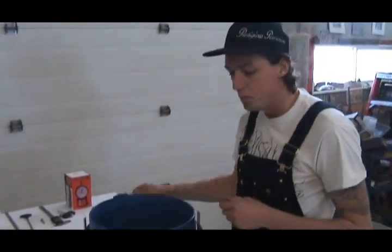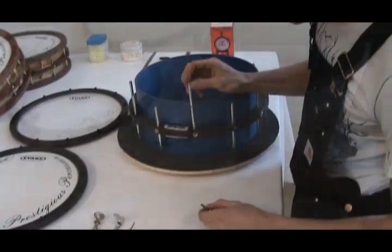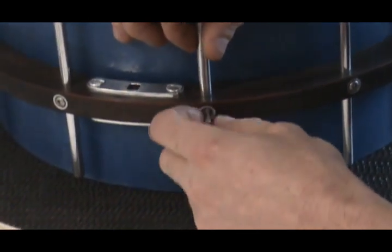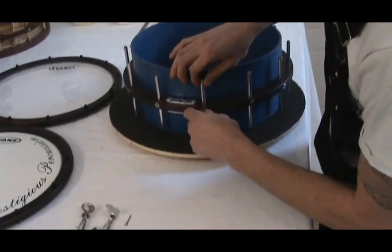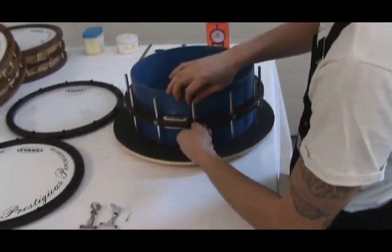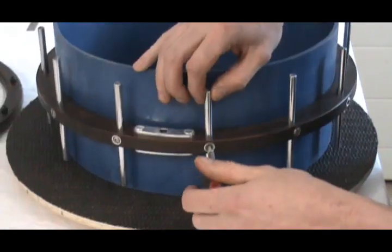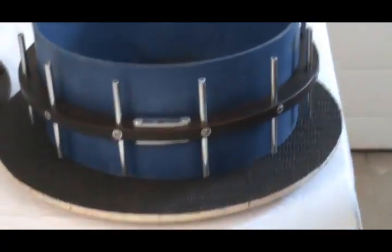I'll start to show the reassembly process, beginning by reinstalling the lugs. All you do is just slip it into the hole and start threading it in by hand. Just give it some wiggling as you go through — it allows it to settle itself into place and ensures that you don't cross-thread. Because all of the hardware is made of solid aluminum and only the machine screws are made of stainless, just snug it up. It doesn't have to be ridiculously tight.